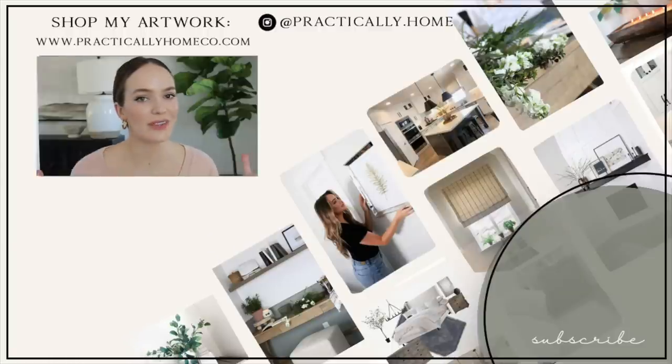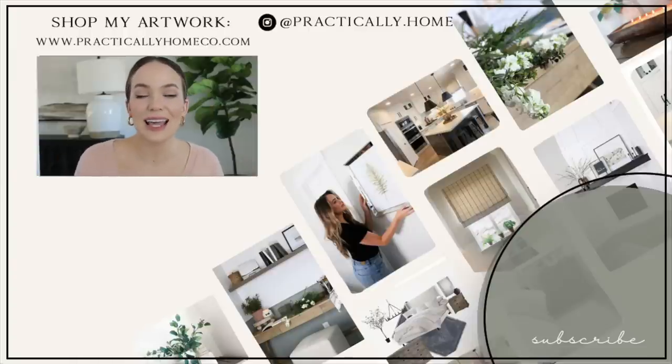Thank you guys so much for checking out this video. If you guys love these types of videos, then you're definitely going to like my entryway reveal. I share a lot of my own decorating tips and how I like to put the space together. So if you guys liked this video, don't forget to check out that video down below.